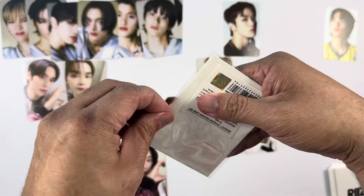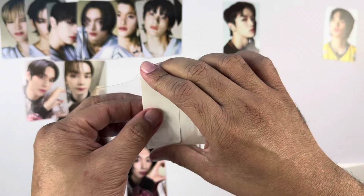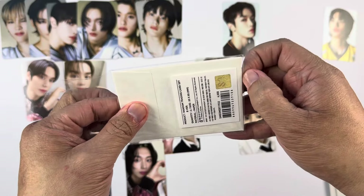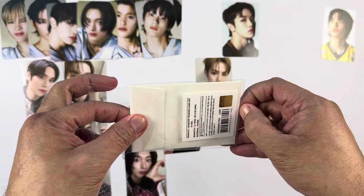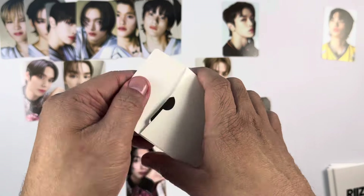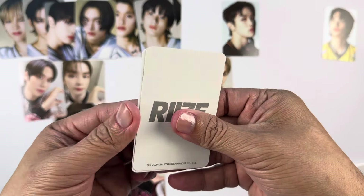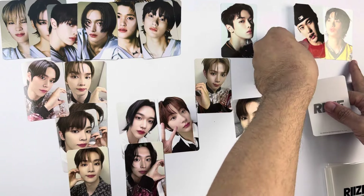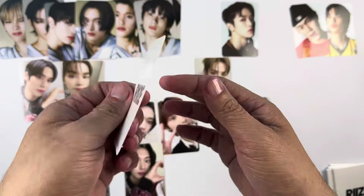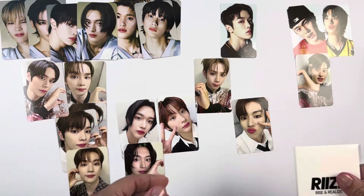For the third pack of Version B — it's really unfortunate we weren't able to hear how we opened this pack. I really love that sound whenever you open a new pack, especially for trading cards. We have Sohee's concept photo card and then another Sohee, so that's a double Sohee pack.